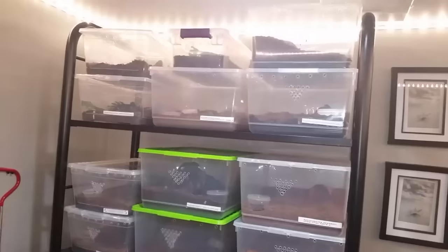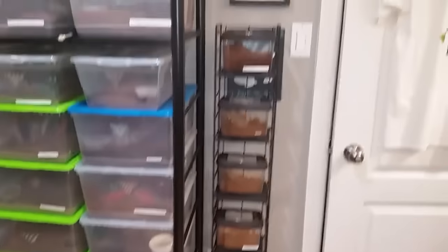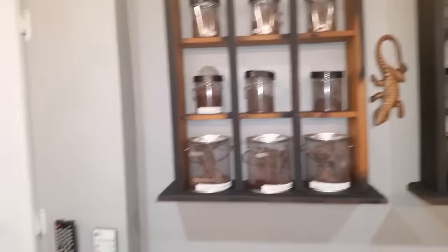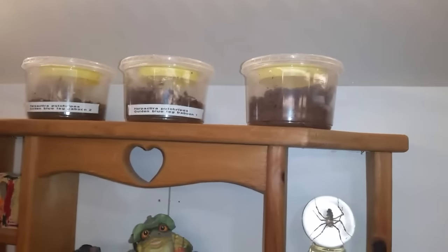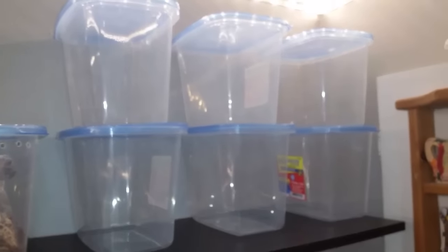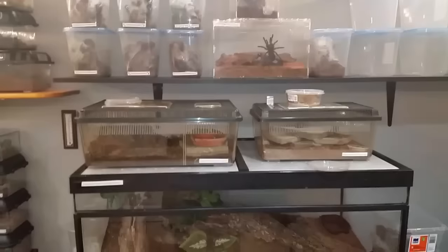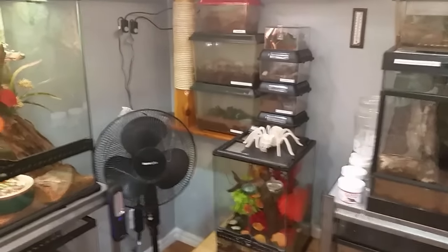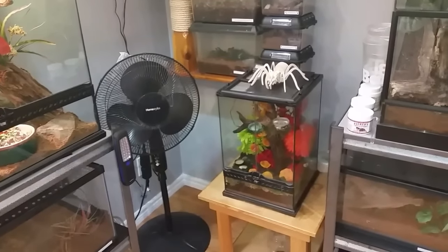I've moved most of my tarantulas over here — this big wall with all my larger ones and some slings over here. I still have some slings up here, and my Poecilotheria are up there as well. As I said, I put that shelf up. These enclosures are for my pokies — I'm going to reset them up and rehouse them. Anyway guys, that's it for now. I hope you enjoyed the video and have a great day and great night wherever you're at. Take care!